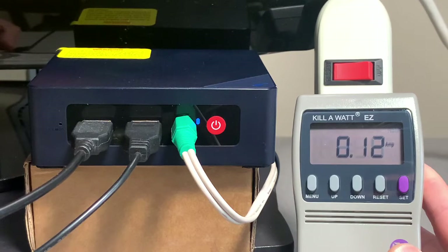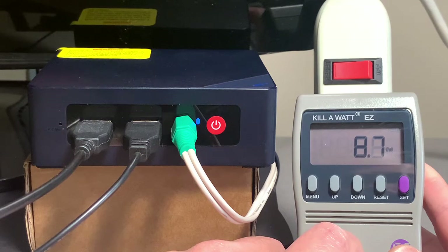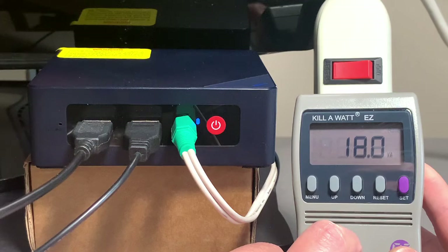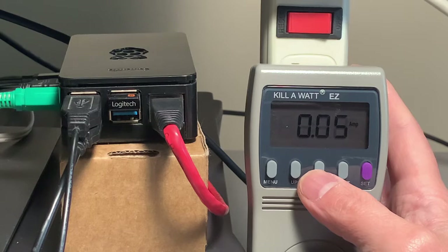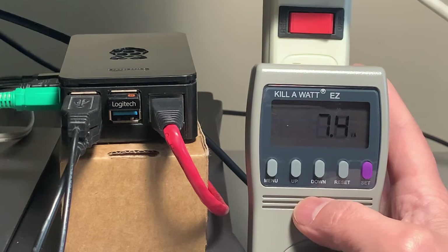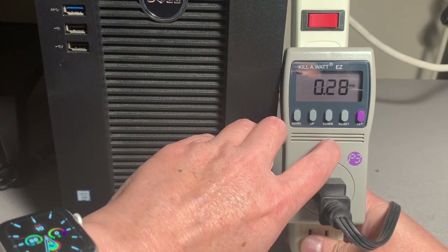Here's some power consumption information for the Mini PC. At idle we're looking at 0.1 to 0.3 amps, about 8–9 watts, and 15–16 volt-amps. For comparison, the Raspberry Pi 4 draws about 0.06 amps, around 4 watts, and 7 volt-amps. And here are the numbers from the system I'm hoping to consolidate: 0.28 amps.